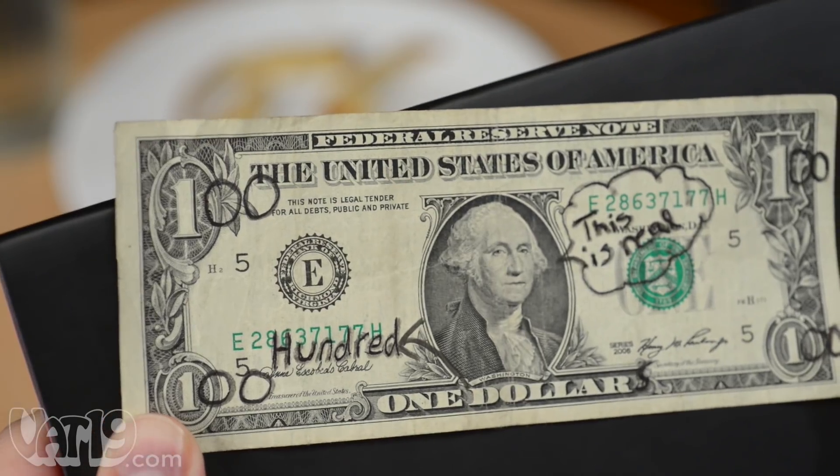However, this is fraud. [Skit] "All finished, sir?" "Yeah." "What are you looking at me like that for? It's a $100 bill." "I'm out of here."